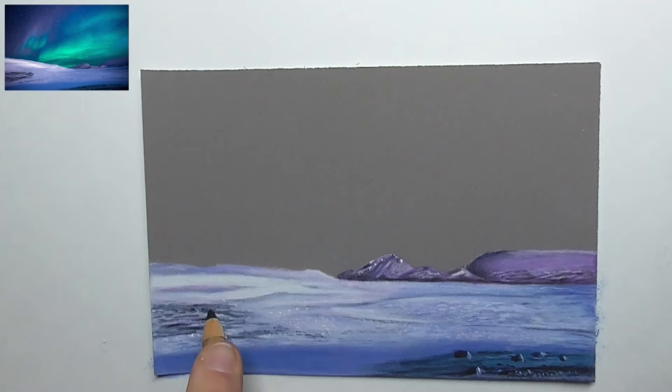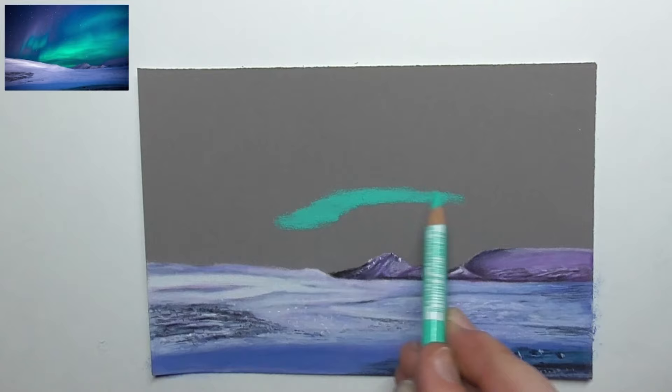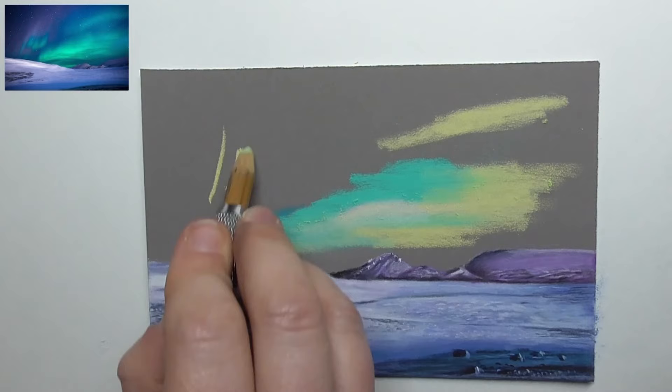I also add white again in the snow and darks once more, and then let's draw these beautiful northern lights with different turquoise and yellow colors.